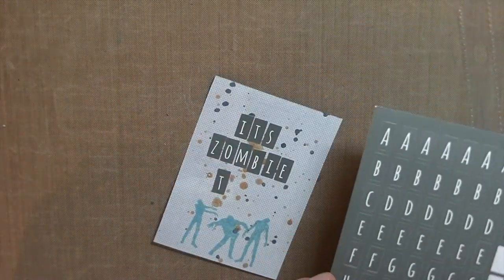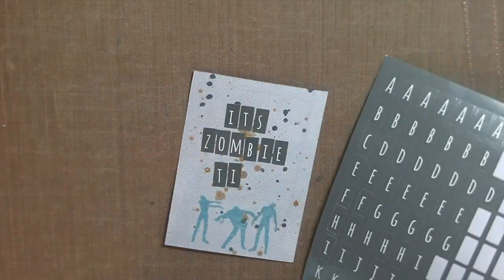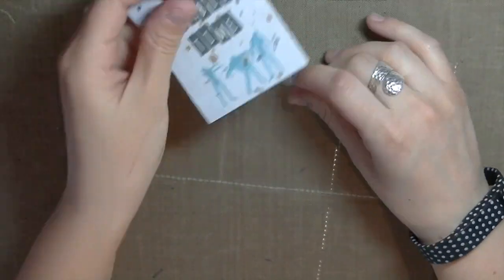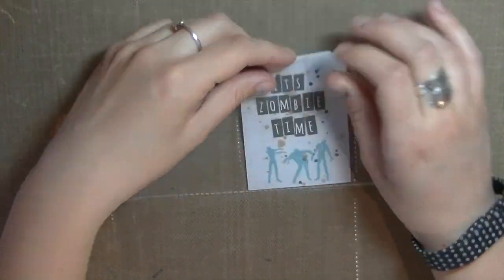I don't remember where I got it but I've had it for a while. I'm using these alphas from Target just to spell out 'it's zombie time,' and before that I used some Heidi Swap mists to add some color to the background.